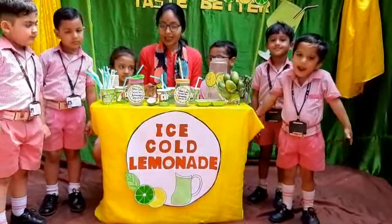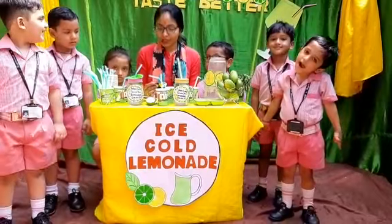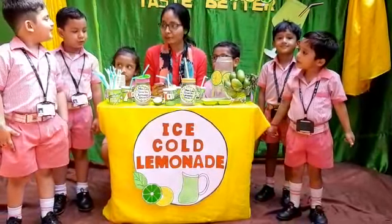Today we will learn how to make lime juice. What are we making today? Lime juice.